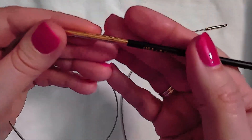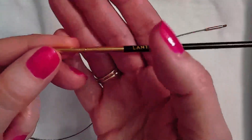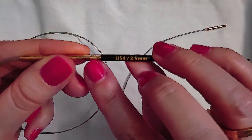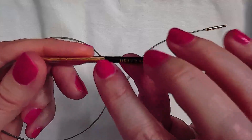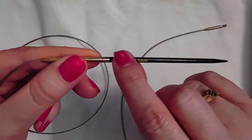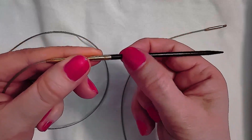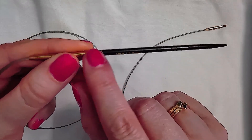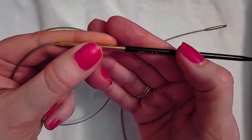The needle tips also have the size etched into the metal on the joinery piece as well, so if the size marking wears off the wood — which is a distinct possibility with wooden needles — it's also on the metal. It is difficult to read since it's very small, but it is there.